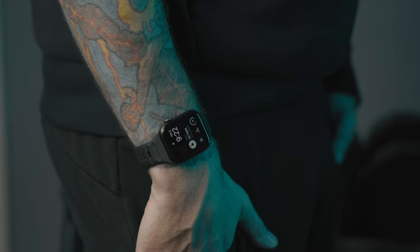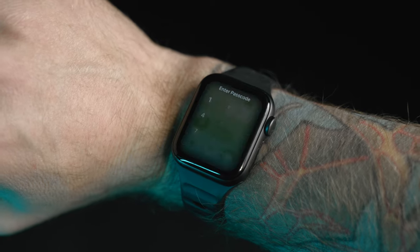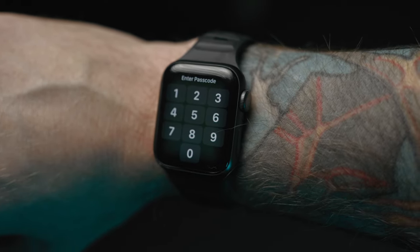Hey everyone, Kyle Erickson here. I've always had a problem with my Apple Watch. I'd like to wear it on this arm, but unfortunately I have to wear it on this one. I'm sure there are folks out there who have the same problem. If you have tattoos around your wrist, you may have had issues with things like wrist detection or unlocking not working properly, where you're constantly being asked to unlock your watch. This is what happens to me when I have my watch on this arm, and it gets really annoying to have to type in a passcode every time.